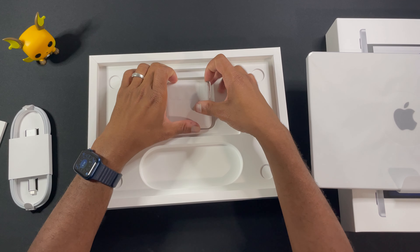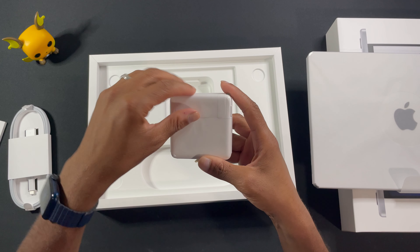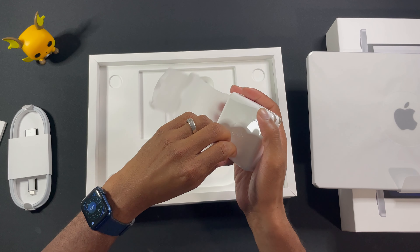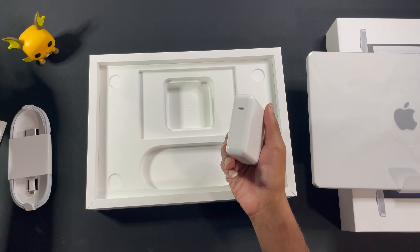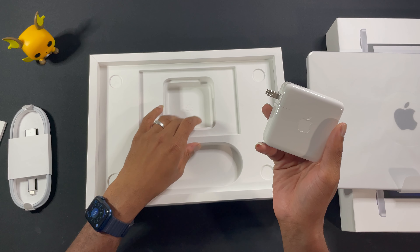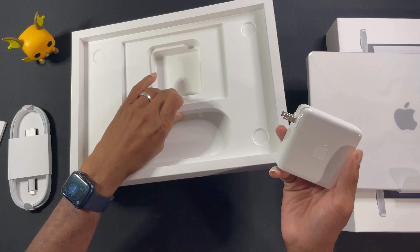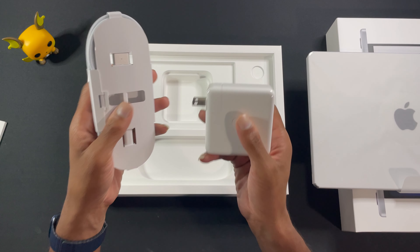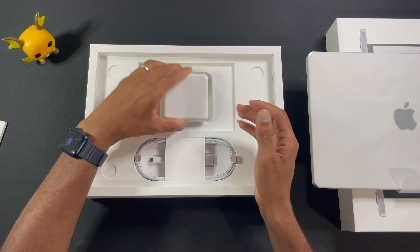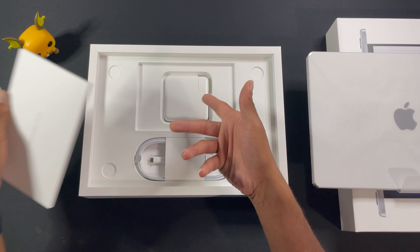Power brick. Let's go ahead and open the power brick first. So classy. I just realized they didn't include an extender for this — I guess they don't include the extender anymore. So that's it. That's the box — these two things and the Apple California information sheet. I'm going to have so much trouble getting that out later.